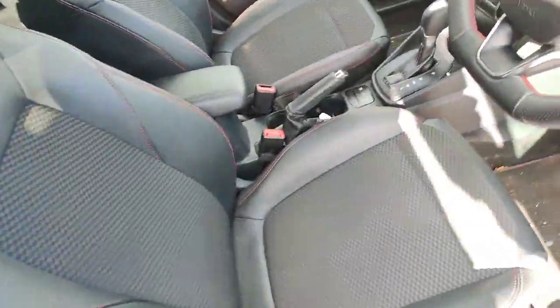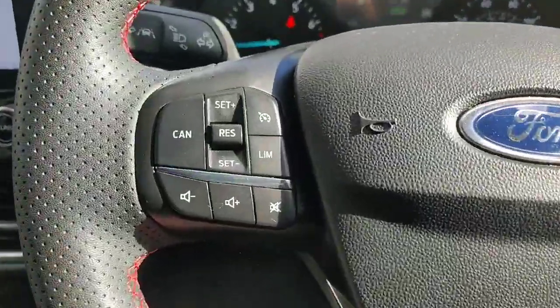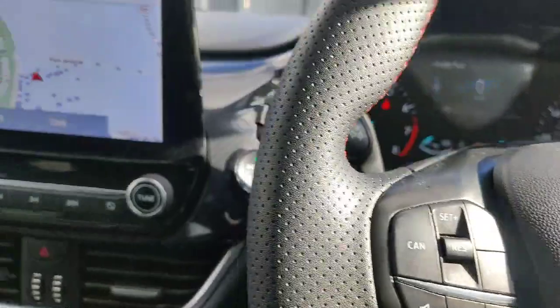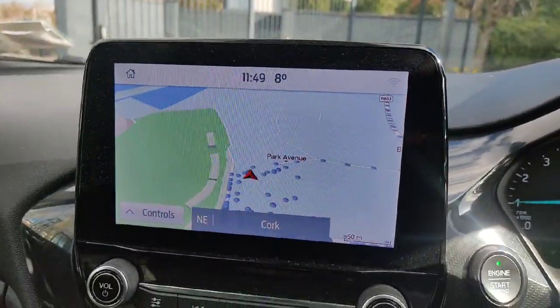On the interior you have your half leather seats, your nice flat bottom steering wheel with all your controls for your speed limiter and cruise control on them as well. In the centre you have your big touchscreen here with your inbuilt navigation.